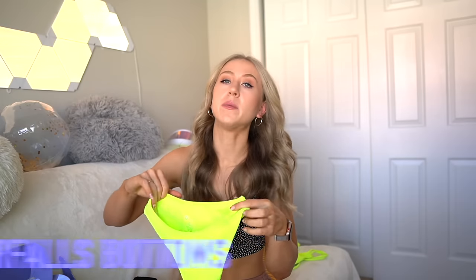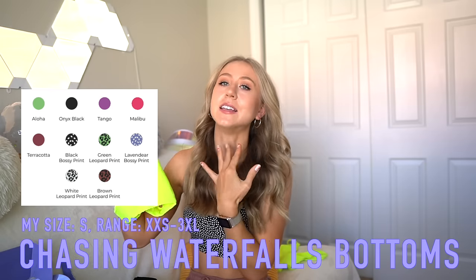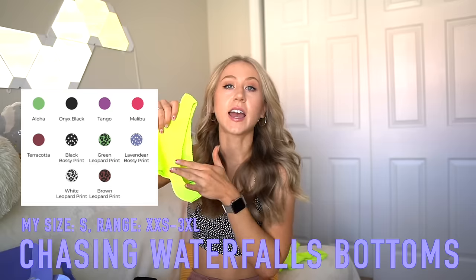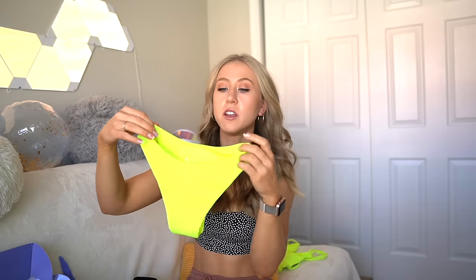The ribbed bottoms I got to go with the Bermuda top are the Chasing Waterfalls bottoms — these are my favorite swim bottoms. The high cut leg line is super flattering. These bottoms come in almost every single color, and you can mix and match them with the Bermuda top or the Chasing Waterfalls top. Made of that same ribbed material, it has a seam along the top of the swimsuit, but the leg line is seamless — so there is a slight chance of rolling.